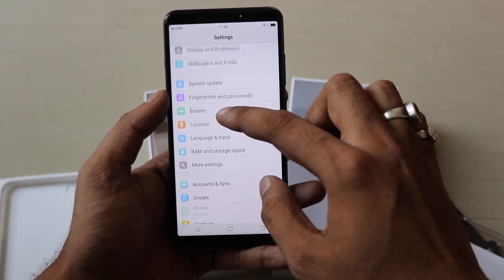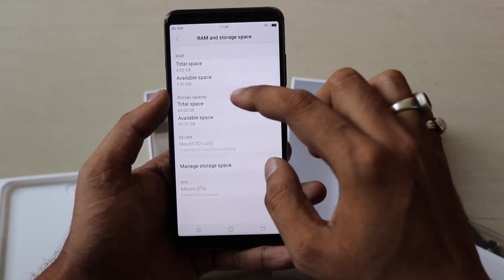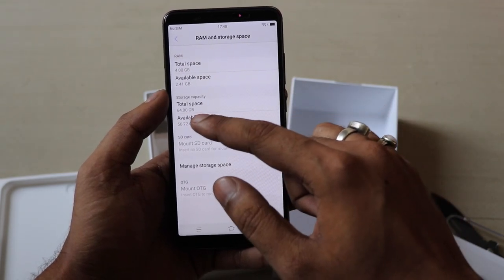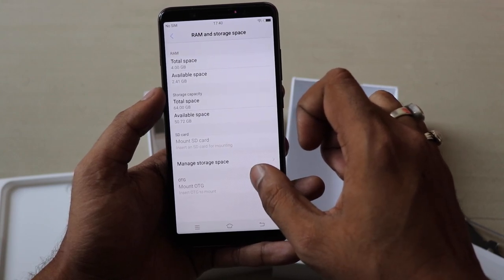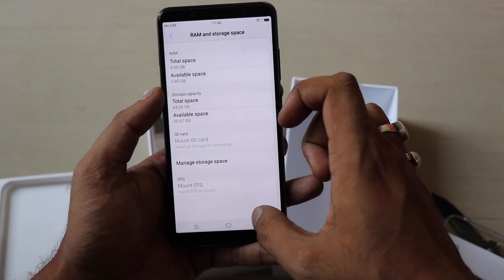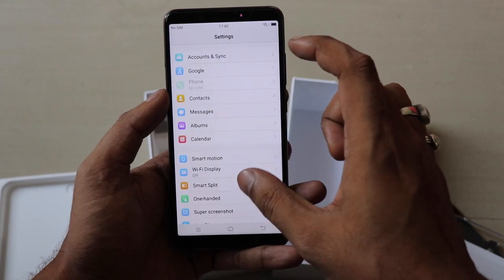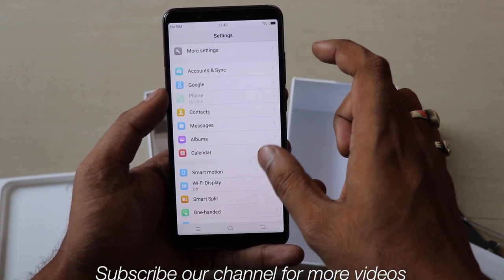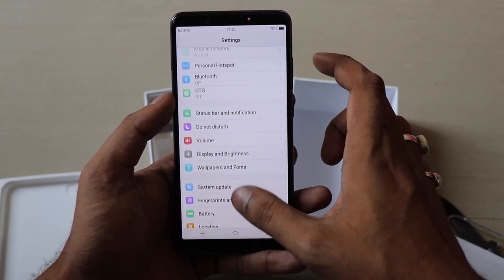This time Vivo has introduced an e-warranty card, which is a good addition. You can see 4GB of RAM and 64GB internal storage, with around 50GB available to the user. As far as features are concerned, the smartphone also supports OTG. There are additional settings like smart motion gestures, location, system update, and personal hotspot.